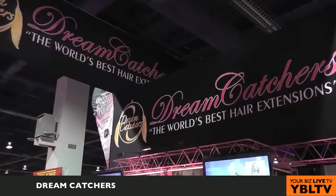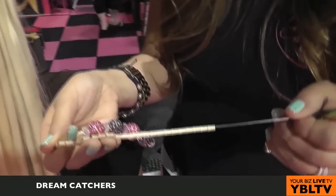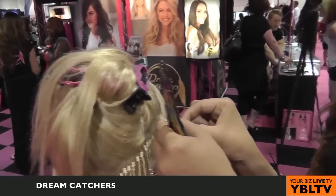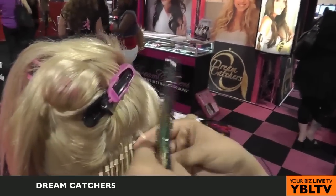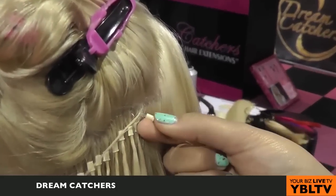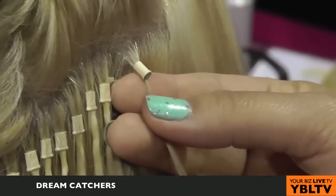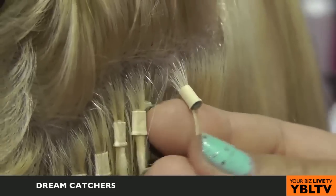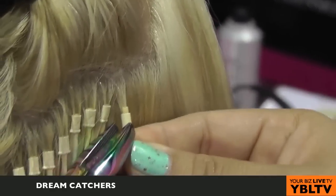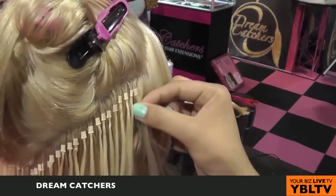Whereas with Dreamcatcher's, it's a very simple process. We've got our cylinders here and they come in every single color to match your client's base tone — light brown, dark brown, black, blonde, etc. What you're going to do is pick up a small piece of the client's natural hair, bring it through your threader, bring your cylinder up, and pull down — just like threading a needle. You're going to take your Dreamcatcher, put it into the cylinder, and pull everything away from the scalp about an eighth to a quarter of an inch, and crimp. It's got movement, it's clean, it lays flat to the scalp.